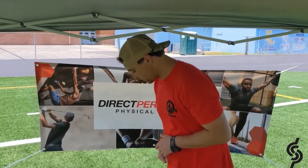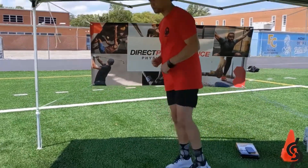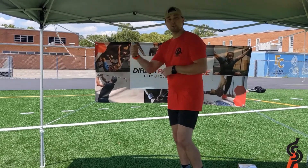The first one's going to be a single leg — your toe is going to be aligned with that measuring stick. You get one single leg broad jump, you're going to jump as far as you can, land on that same foot. The triple jump is the same way, you're just doing three in a row.